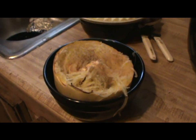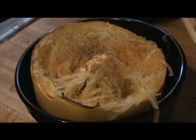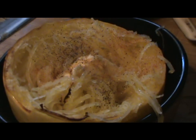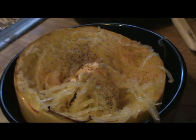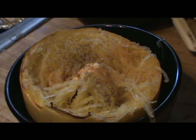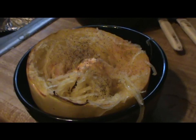There it is — took a little more than 25 minutes but it's coming out good. Spaghetti squash all done. I made some rice and I got some green beans I'm gonna cook — that's it for the squash.